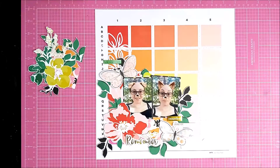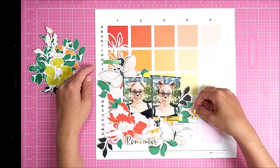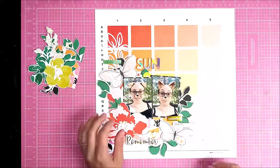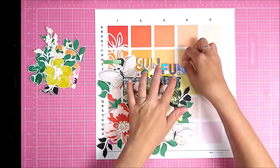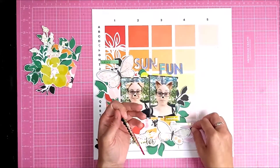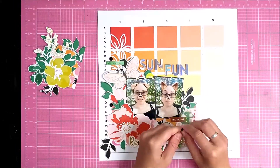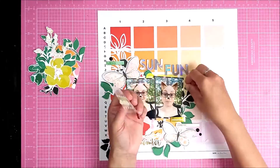I tried to use the pink set of alphas but the color scheme didn't really go, so that's why I switched to the holographic ones. I just go with a simple 'Sun Fun' title because there's not much to say about the photos — they're just fun pictures. Then we've got these beautiful little gems from the Fifth and Monaco collection. I'm not usually one for using black, but I really like how they stand out in amongst all the color; I think it helps with having the black leaves.